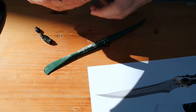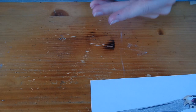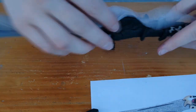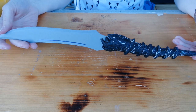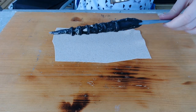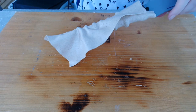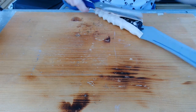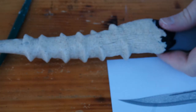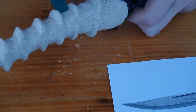Then I went on modeling some of the details. Once I was happy with that, I covered the whole hilt with a big piece of Cosplay Flex. Now it's time to add some structure to the horn — that may take some time, but it's totally worth it, believe me.